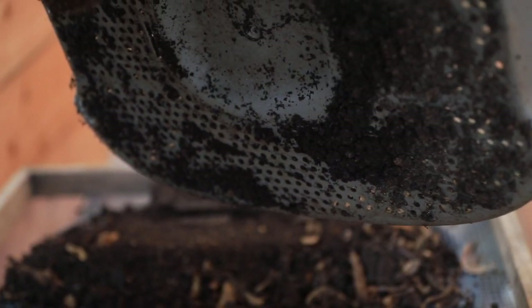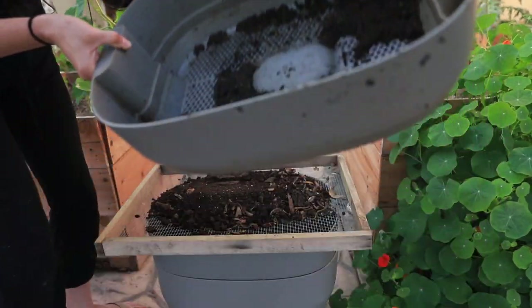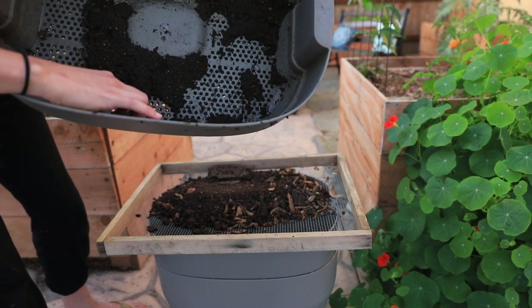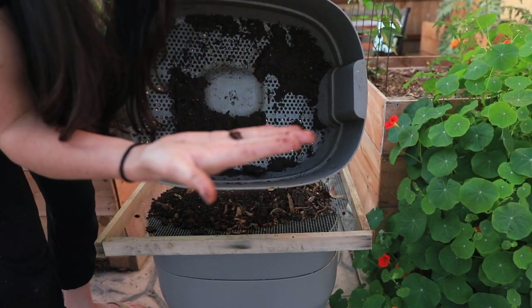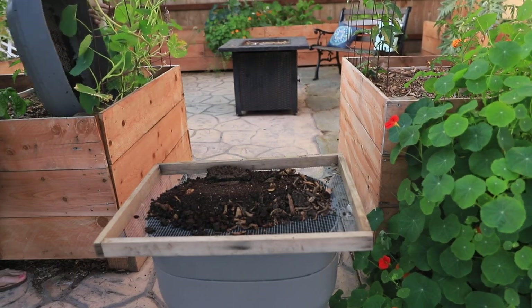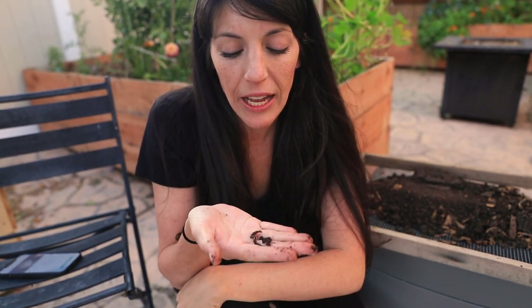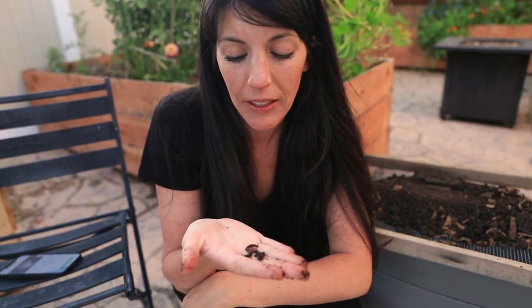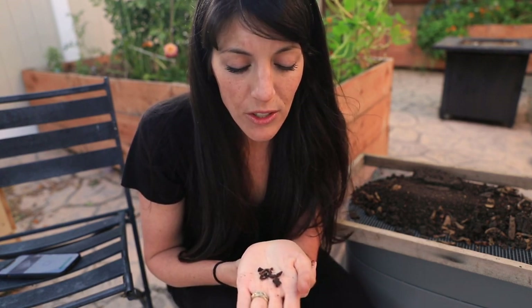I'm going to gently set this back — I don't want to disturb them too much. Now that I see they're kind of hanging out there, I'm going to leave them and set this aside. If you do find worms and you don't want to send them through the sieve or harm them, you can just set them aside and add them back to the bin. If I'm working in the worm farm and I hit a bunch of worms, I'll obviously try not to disturb them — the less disturbed the worms are, the quicker they'll turn out compost for you.